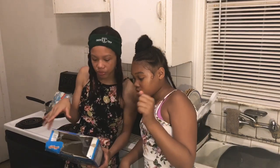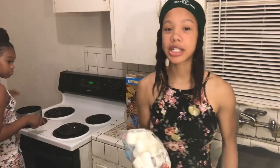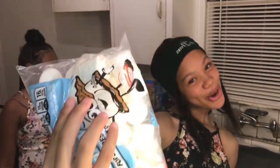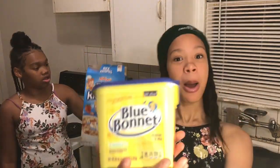So you need butter and marshmallows. Let's get the butter. Y'all need some marshmallows? Yes, you do. And you need some Misty Treats cereal and some butter.